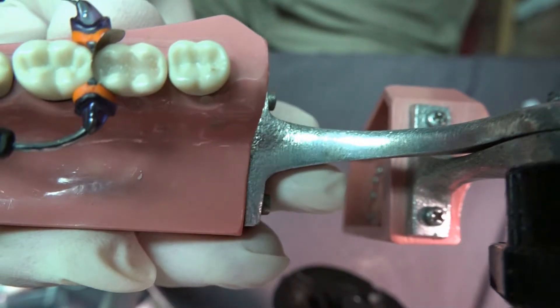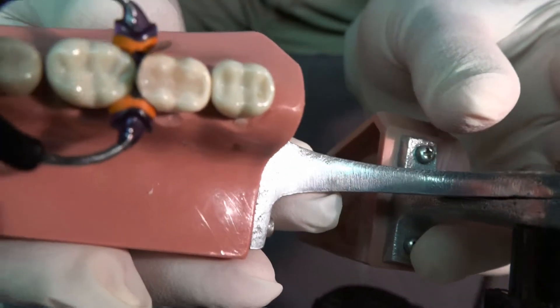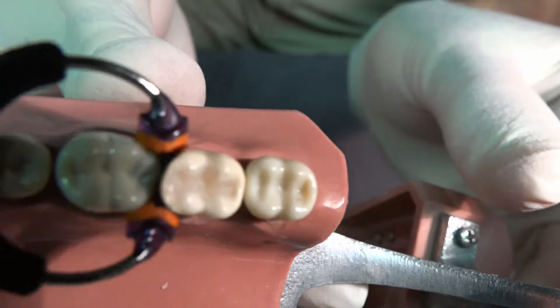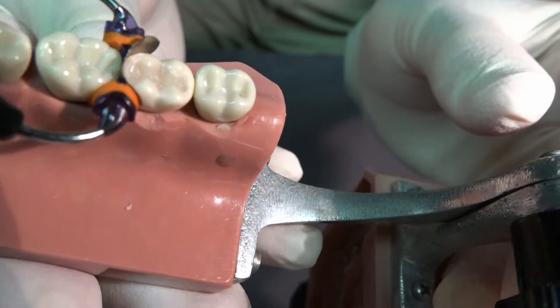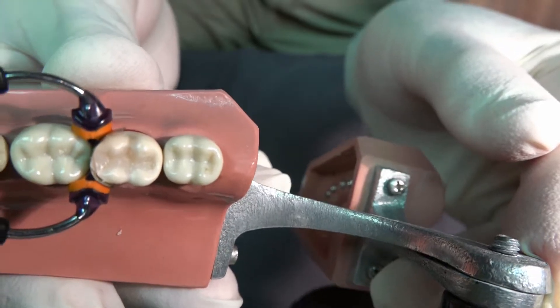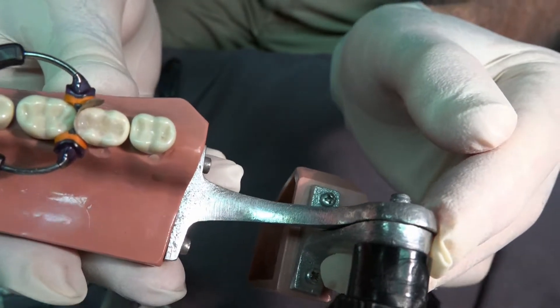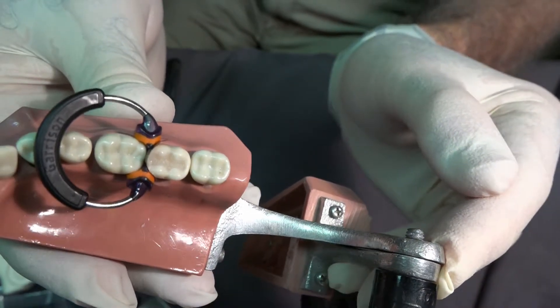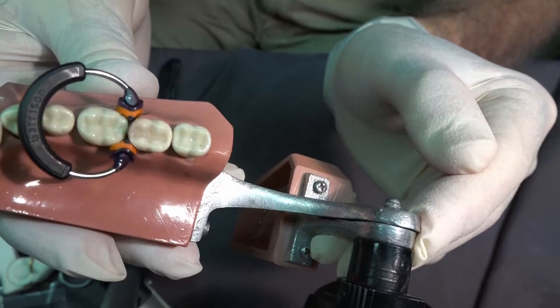Imagine if your composite looked like this after curing. You will save five to ten minutes of chair time on every composite that you place by using this technique. Can you imagine, after curing a composite, your composite being as smooth and as well contoured as this one is?